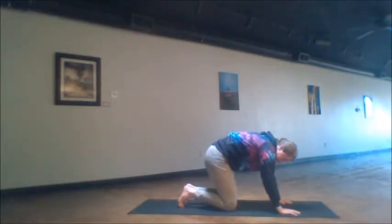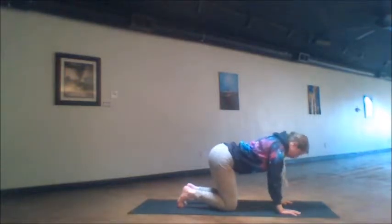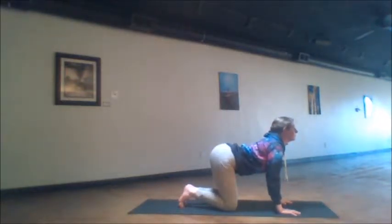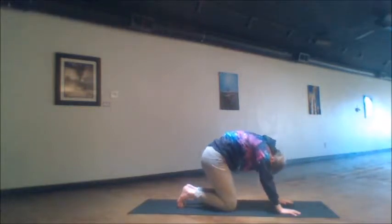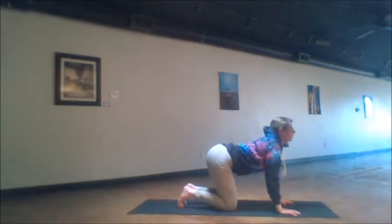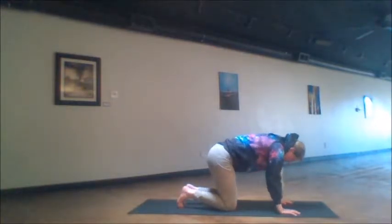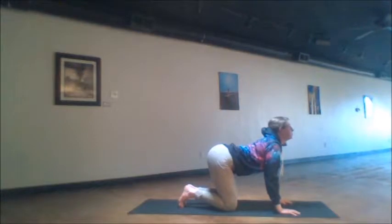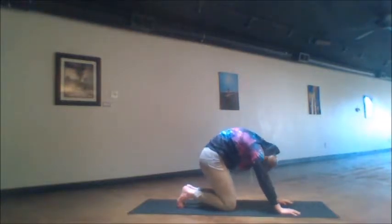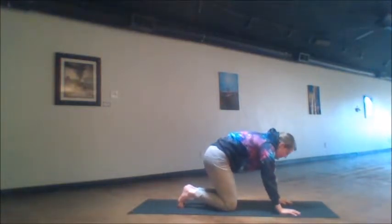Here we take our cat-cow spines. Exhale, lift the spine up as high as it will possibly travel. And drop the belly down. Exhales up and inhales down. Just follow the speed of your own breath — five breath cycles. Try to really reach the extreme depths in both directions, the farthest distance the spine can travel upward and downward. In this way, we loosen up the spine and we free up the nerves.